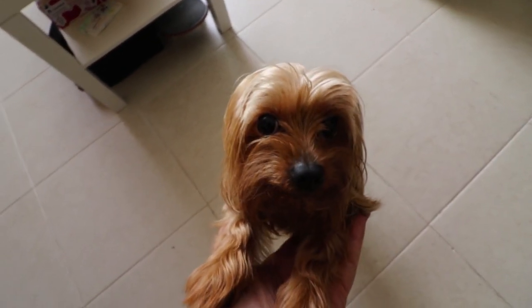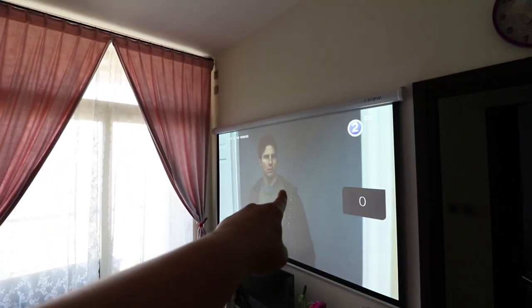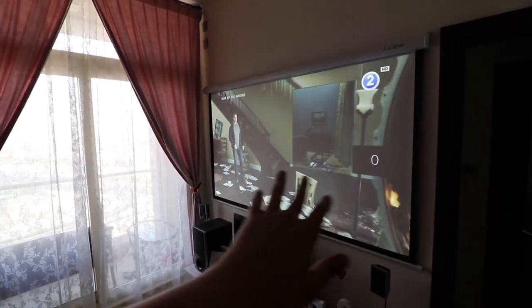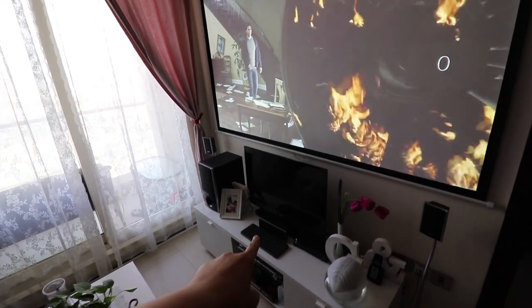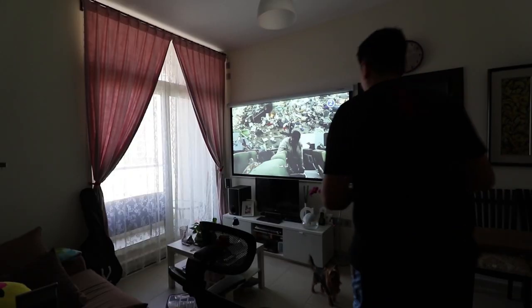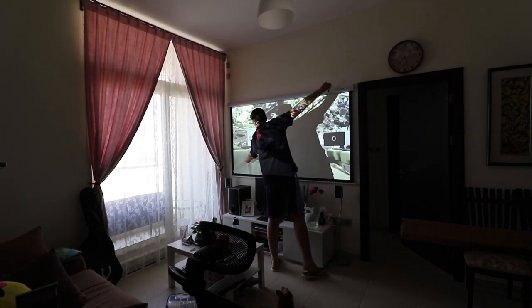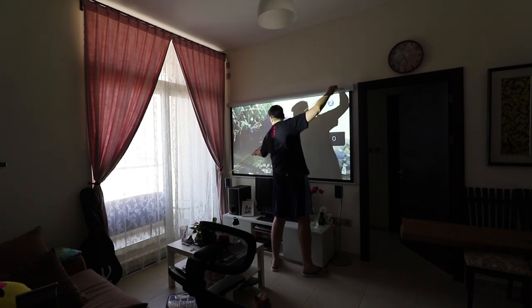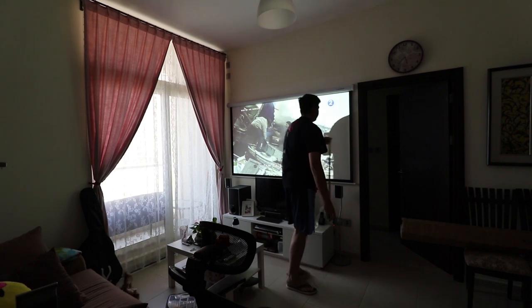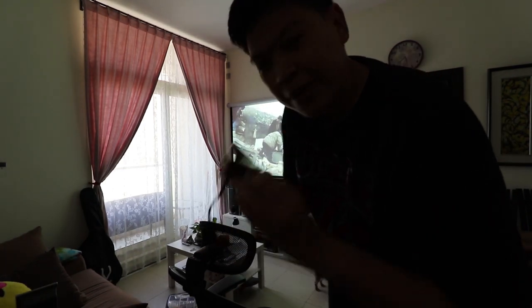So why did I buy this projector screen? Because I'm a YouTuber — I really love movies and videos. That's why I prefer to buy a bigger screen rather than buying a big TV, so I decided to buy this projector. Based on my measurement, we have a 90-inch screen.